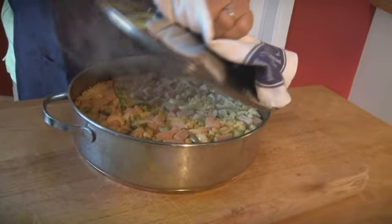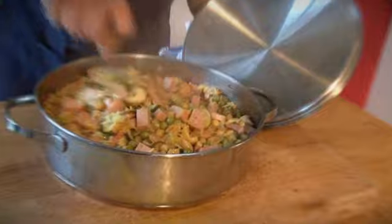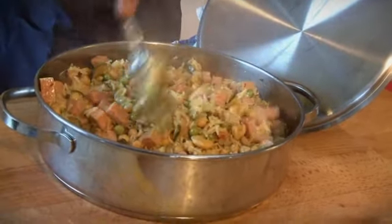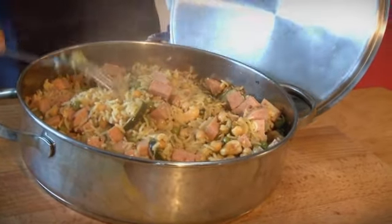Right, that should be cooked now. Open it up — look at that. All we need to do is get a fork and break it up. Beautifully cooked, nice and dry. Break that up with a fork, then put the lid back on and leave it for 10 minutes.